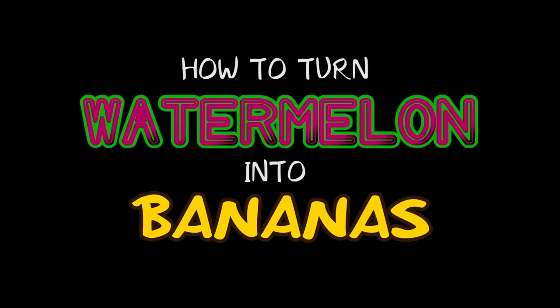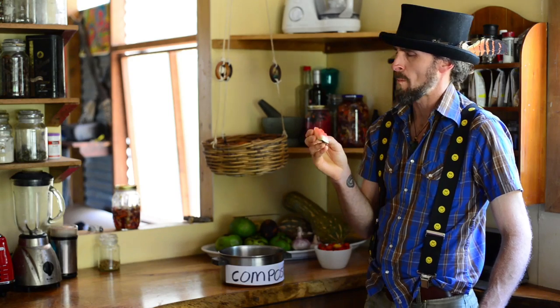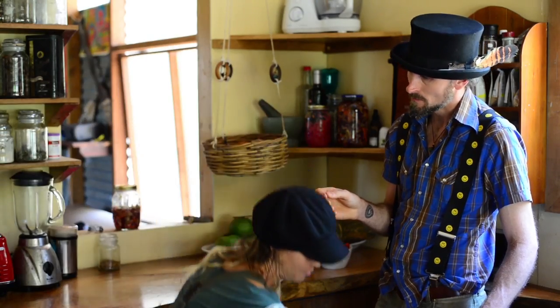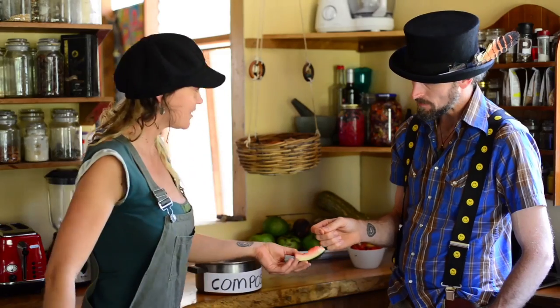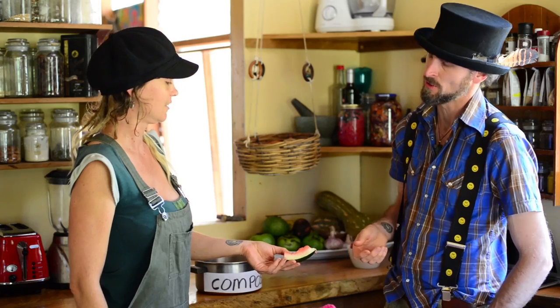Let's find out how. Daniel! Don't throw it in the bin! This is valuable! What? That's valuable? What else am I going to do with it?